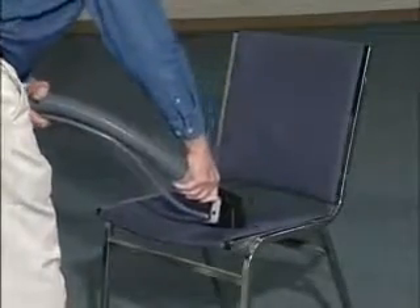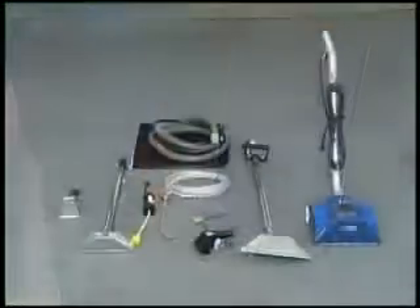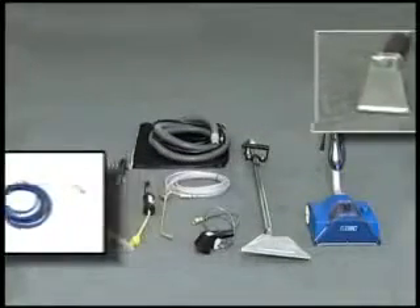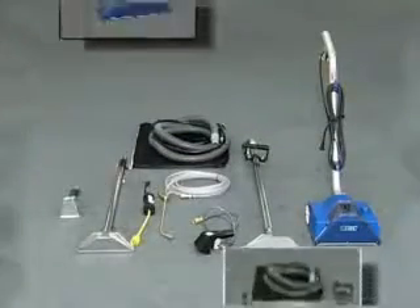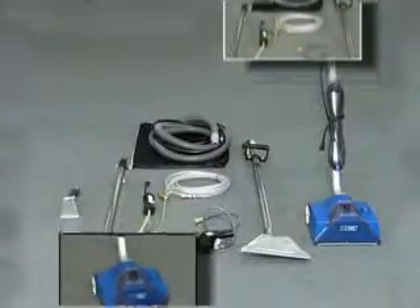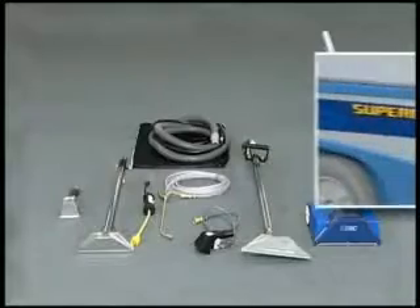There is no wasted motion with the Supernova. It is ideal for large and small areas — in schools, health care facilities, office buildings, and airports. Anywhere you want effective and efficient cleaning and quick drying time, use the Supernova.